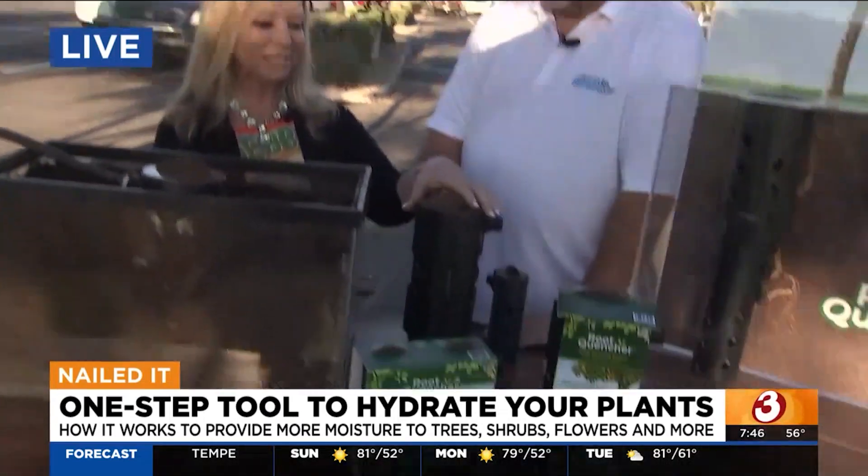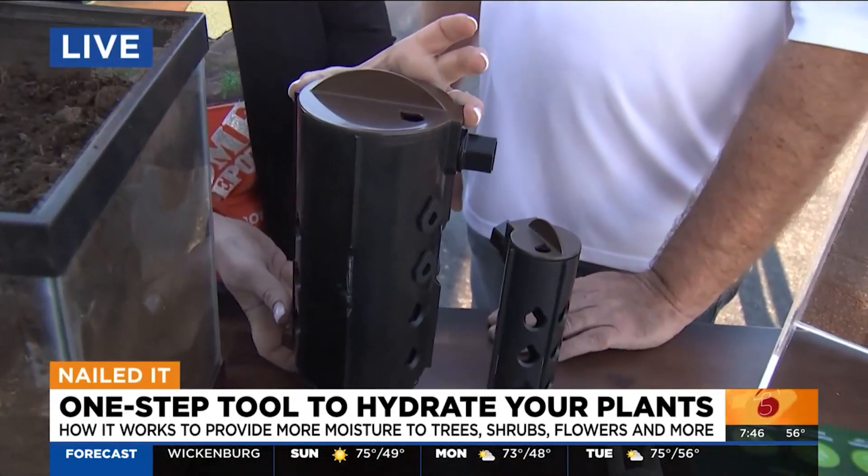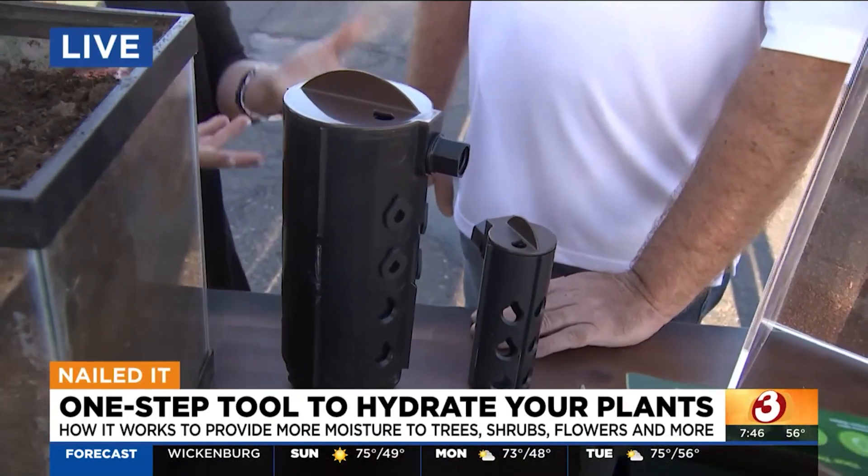Good morning, everybody. Debbie Hernandez here at the Arrowhead Ranch Home Depot in Glendale, and I'm here with Robert Summers from Root Quencher. This is a newer product that we carry at Home Depot, and it is really exciting. It's a device that's going to really hydrate and fortify your trees, bushes, and plants. And Robert's going to tell us what you can do with it.